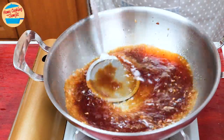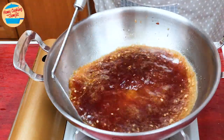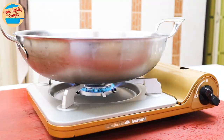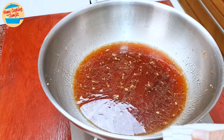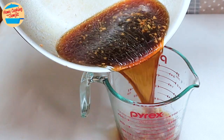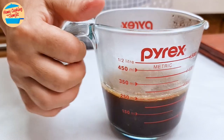After about 1.5 minutes, the sauce is boiling vigorously. Switch off the heat, take the sauce out, pour it into a heat-resistant cup, and put it aside.